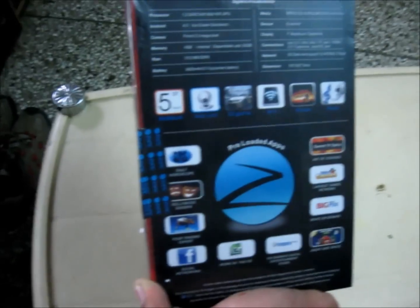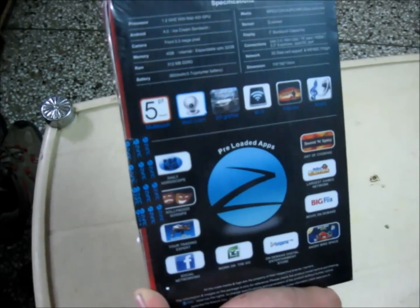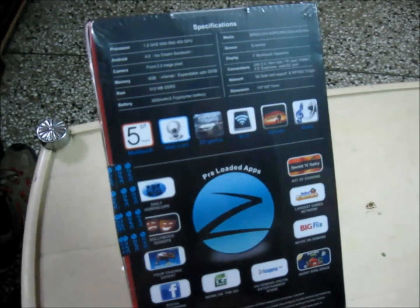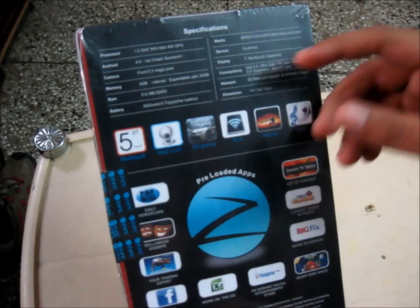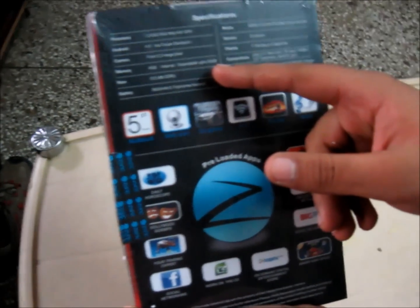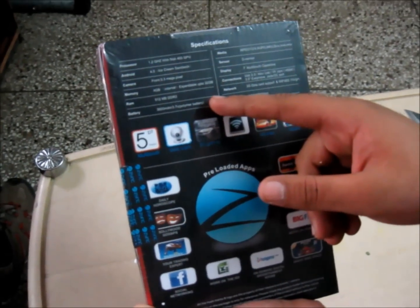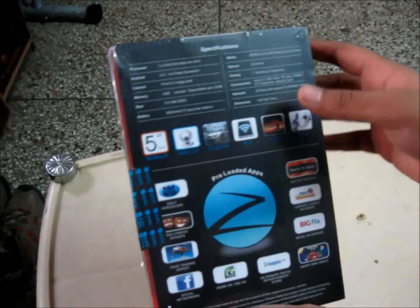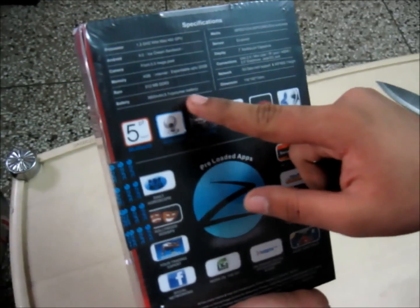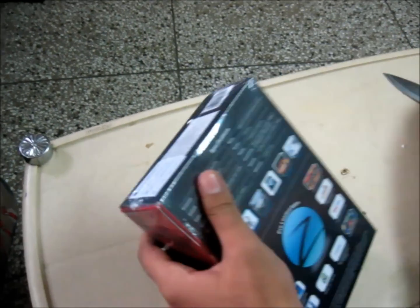Mali 400 GPU and Android Ice Cream Sandwich 4.0. It can be upgraded to Jelly Bean 4.1, which is quite nice. Front 0.3MP camera, 4GB expandable up to 32GB, 512MB DDR3 RAM, 3600mAh polymer battery. So let's go ahead and unbox it.